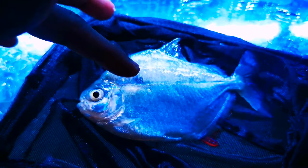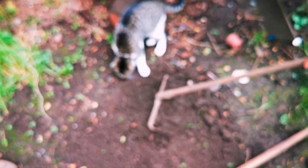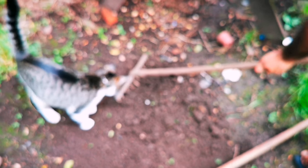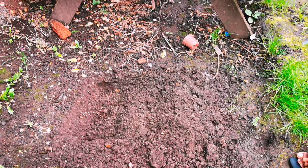I have seen many videos where guys just chuck the fish when it's dead. But this fish has been with us for a long time — more than a year. It doesn't matter how long the fish is with you; respect is life. So we're going to bury them.